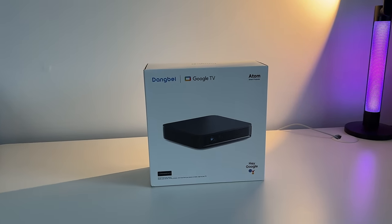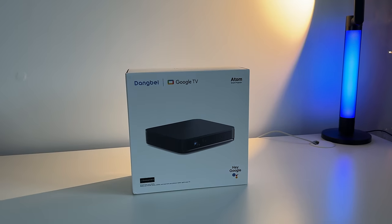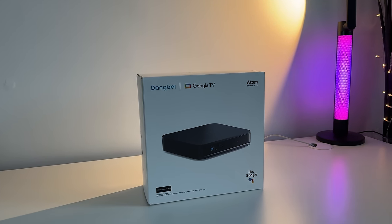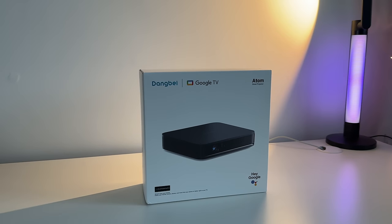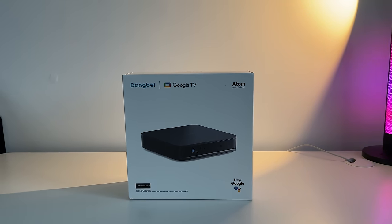This is the Dangbei Atom, a brand new projector that comes in at $899. It's Dangbei's latest projector and their first Google TV projector in their lineup. Let's take a look at the design and key specifications, and see how this performs.